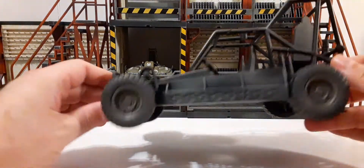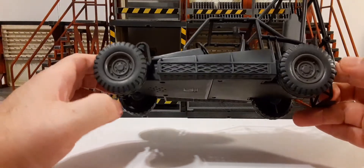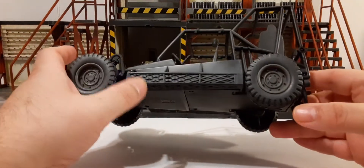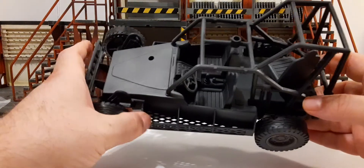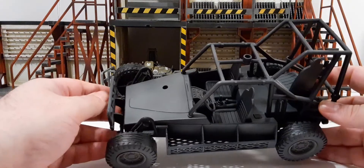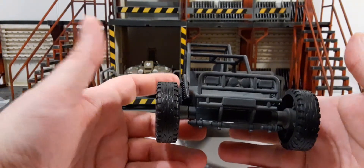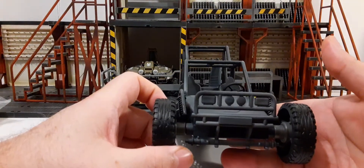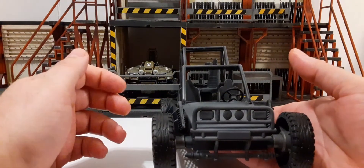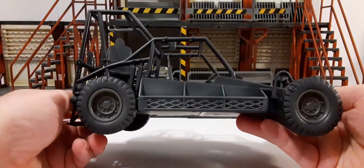It rolls super nice. It's pretty much a flat black vehicle with plastic tires. Nice sculpt work there. Here are some features where you can put equipment in — two seaters up front. This is a blank canvas for any kind of a custom. You can paint the lights or the shocks, whatever you wanted to do. It's perfect for that. Here's the side — it's about the same as the other side.